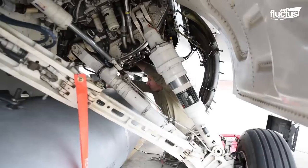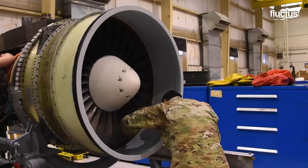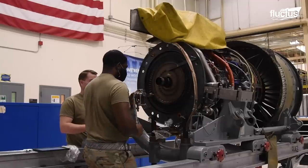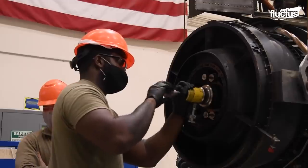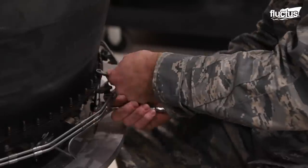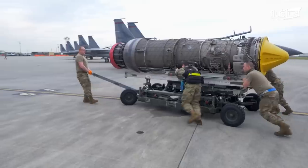A big part of this procedure involves inspecting the numerous engine components for damage and lubricating them. The process of removing, disassembling and reassembling these massive jet engines takes an entire crew of workers and several hours of meticulous work. If any problems are detected, a new engine will be installed while the faulty one is set aside for repairs.